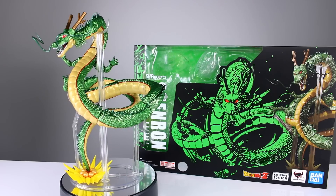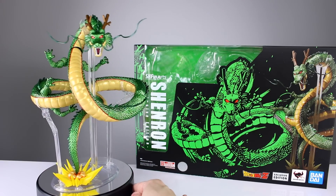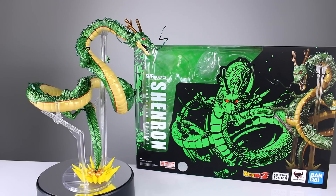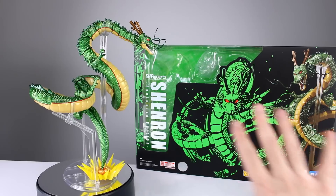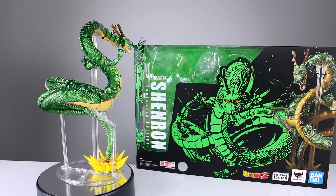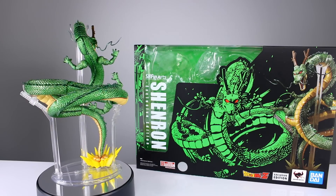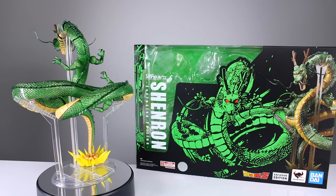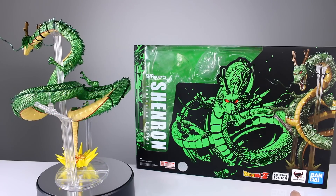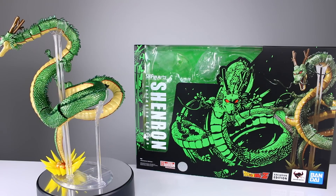Hey, what's up guys, this is Anthony from Anthony's Customs. For this review we are looking at the SH Figuarts Dragon Ball Z SDCC-ish exclusive Shenron. This is an exclusive edition, not an SDCC exclusive - that's why I said 'ish.' It just says exclusive edition, so you might get another chance to pick this up if you're not going to the convention. They haven't confirmed that, so those of you banking on it, we don't know. All we know is it doesn't say Comic-Con on the box, so it's possible.